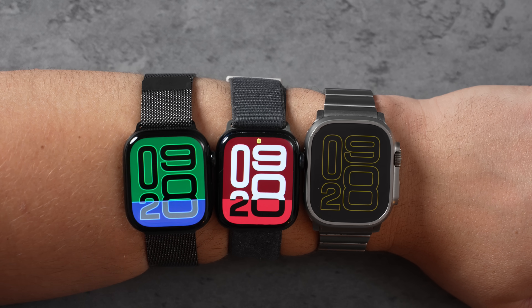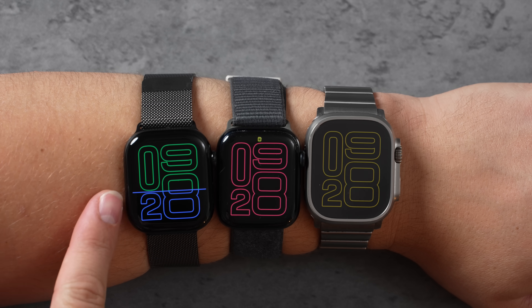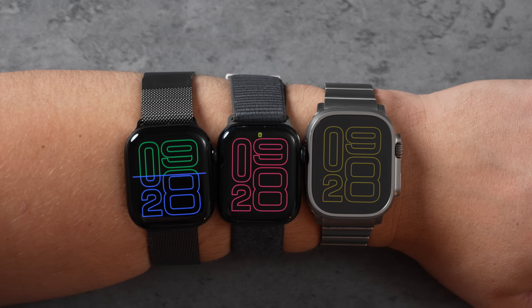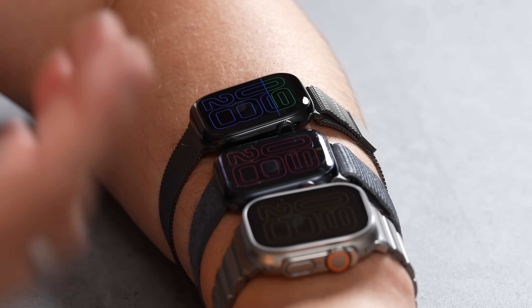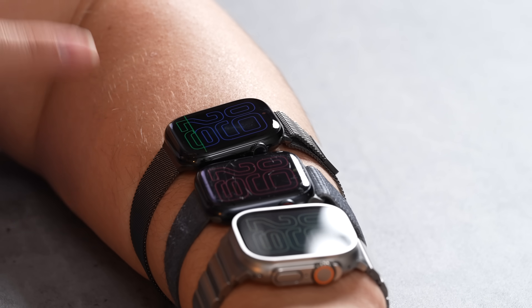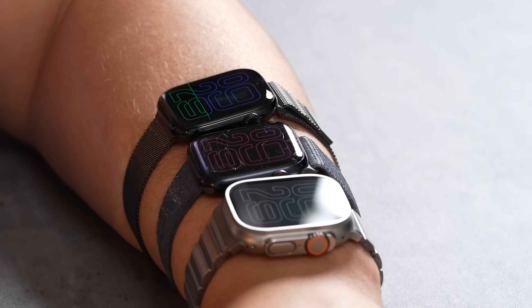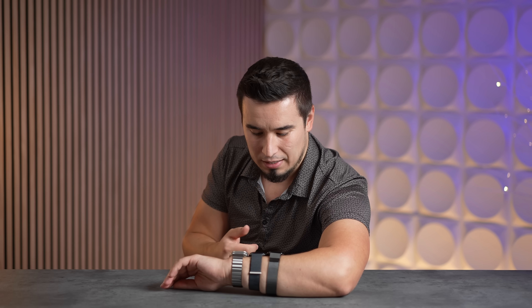They all look great, but when they turn off you'll notice something with the Series 10 — it has a cool animation that updates every single second, which you don't get on the Series 9 or the Ultra 2. Only the Series 10, because it has a brand new display that can refresh once per second — that's one hertz, which is totally unique to it. The new wide-angle OLED — I think LTPO 3 on the Series 10 compared to LTPO 2 on the Ultra 2 and regular LTPO on the Series 9 — makes the always-on mode so much brighter from an angle.